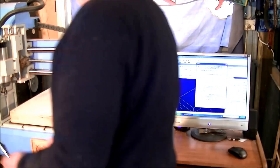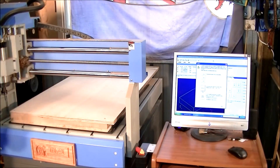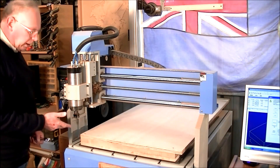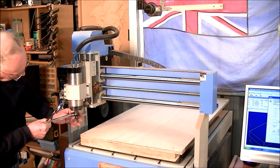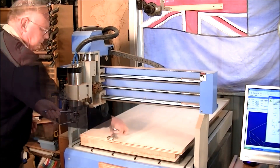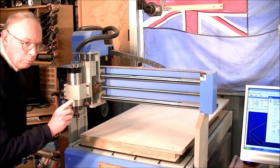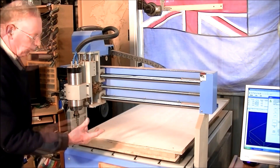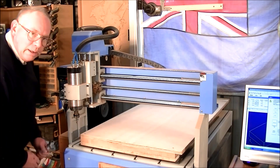So now it's in a very convenient place for me to change the tool. This, incidentally, is a 6mm ball mill. I find cutting out plywood, or MDF or something like that, far better with a ball mill than with a flat end.